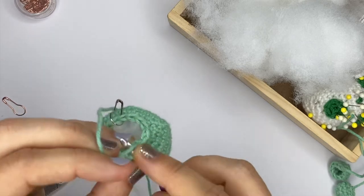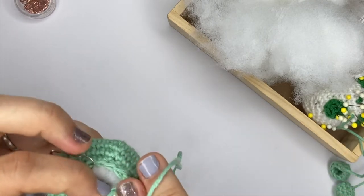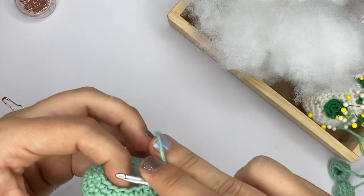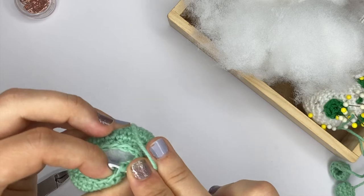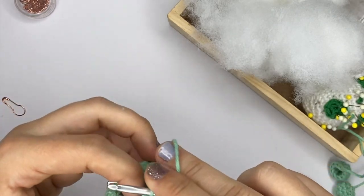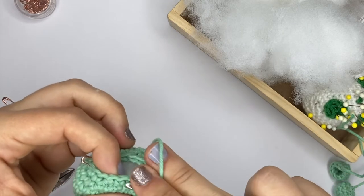For that last round, after this one, I actually do not use a stitch marker because I just find it easier to count myself rather than having the stitch marker getting in the way of my stitches.